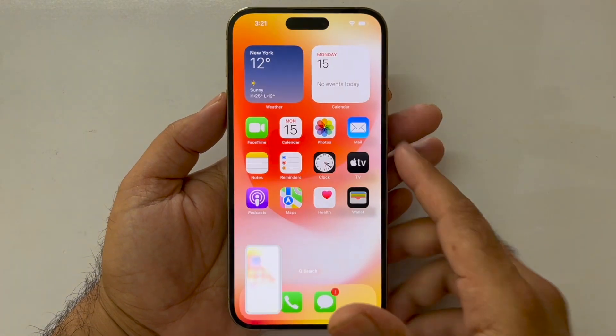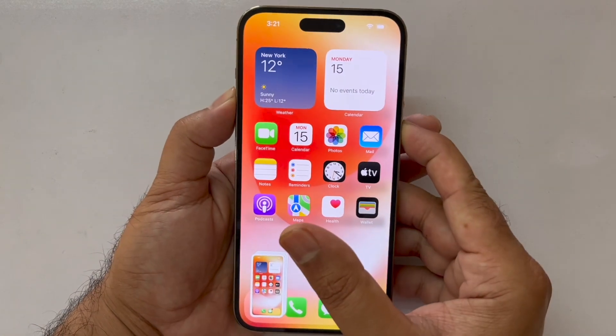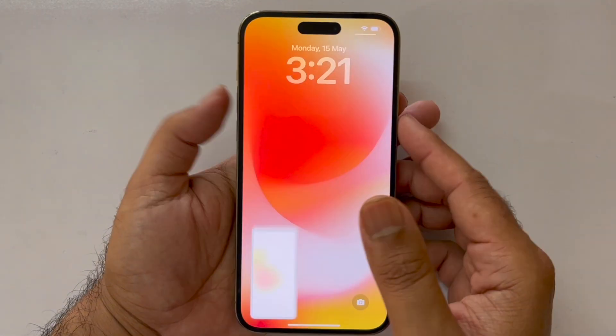Do keep in mind that if you press and hold both of these buttons for a long time, the power menu will appear. You just need to press and immediately release both of these buttons to take the screenshot.